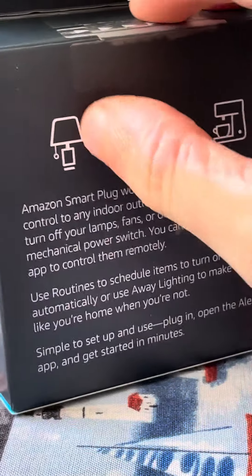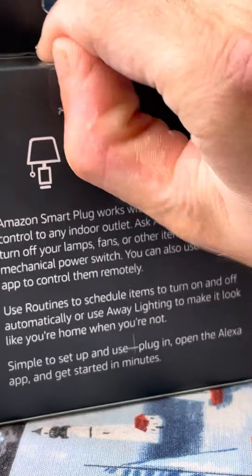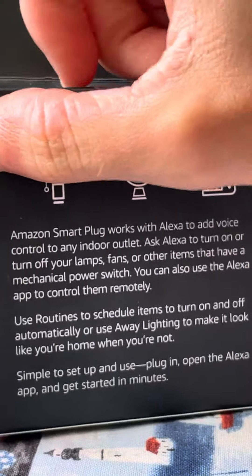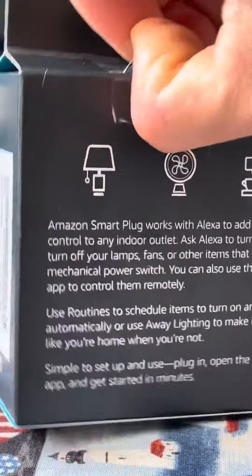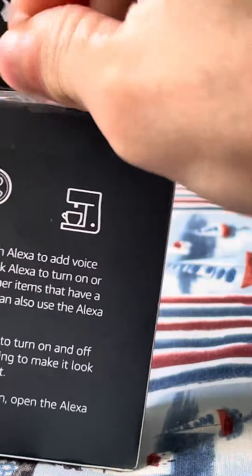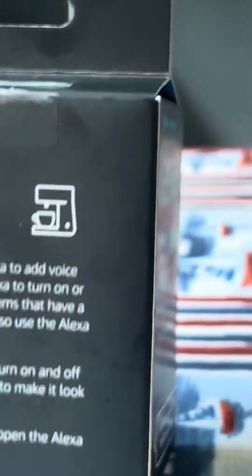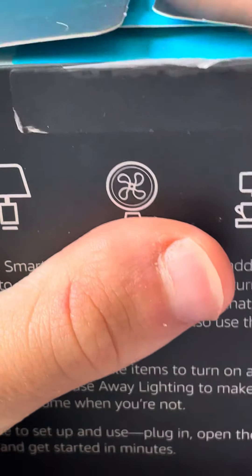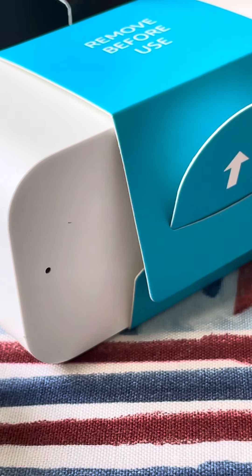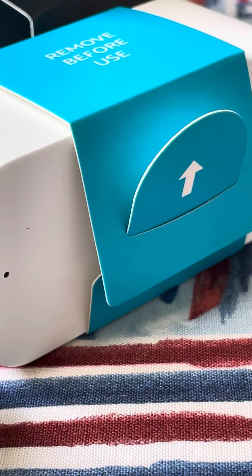As I said, Amazon does provide a pull tab right here, so let's pull that off. Okay, and then you pull this up — hang on a second — and then you pull, and there's the plug. Thanks for watching guys, and make sure to subscribe with bell notifications on.